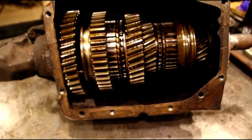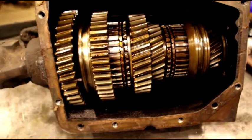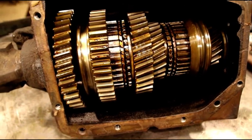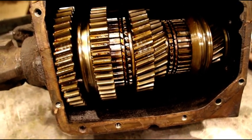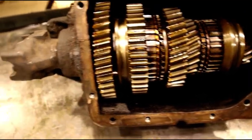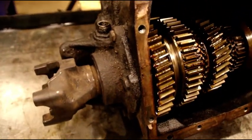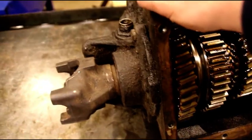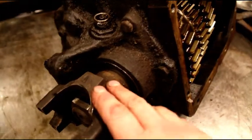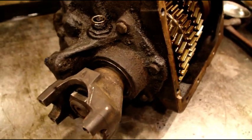We're going to get going on this 465 and I'm going to show you how I go about doing it. I see a lot of guys go at these with hammers and screwdrivers and chisels and stuff, and I'll try and show you how I like to do it and maybe save you some grief. This unit is out of a late 70s — I believe it's a 79 GMC truck. Two-wheel drive or four-wheel drive, different spline counts — don't get hung up on that. You can make any 465 work.